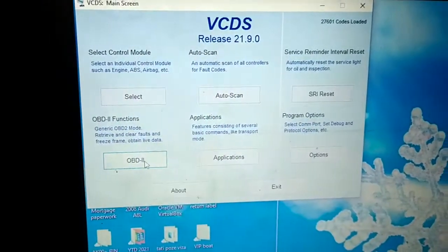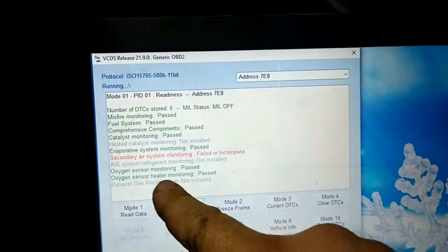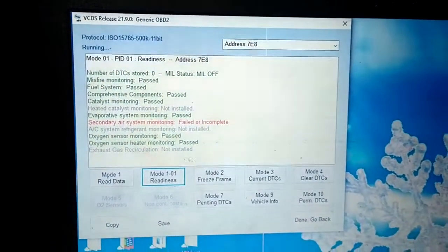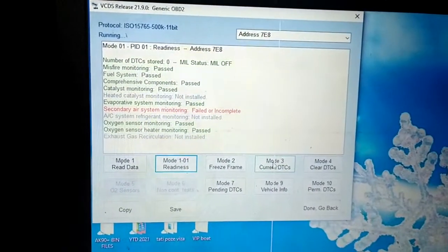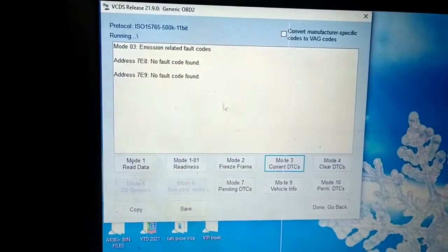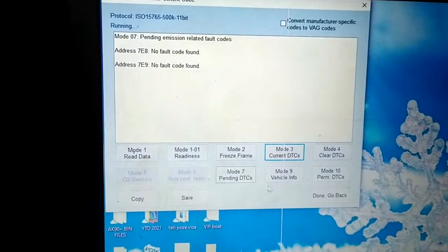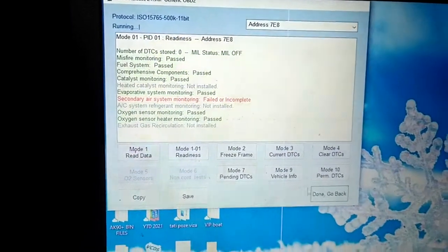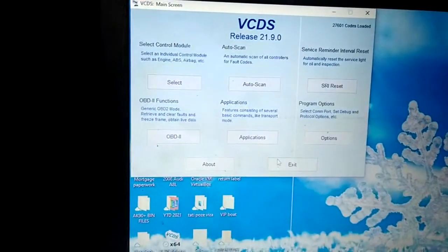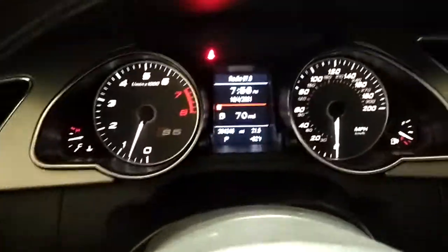Readiness everything's set, but the secondary air — there's some carbon buildup on the exhaust ports. We are not addressing that without taking the engine out, so we're not really worried about that. Current DTC zero, pending DTC zero, so that's good. The secondary air will most likely come back, but no big deal.